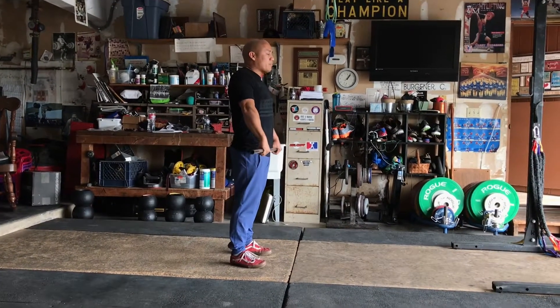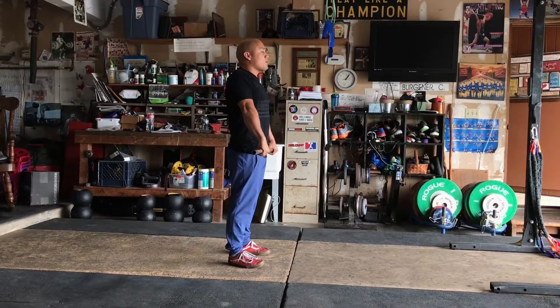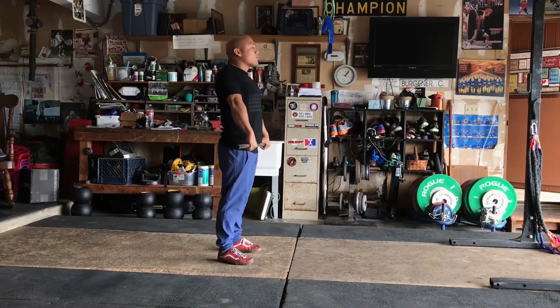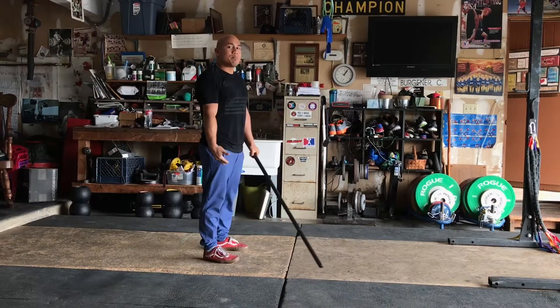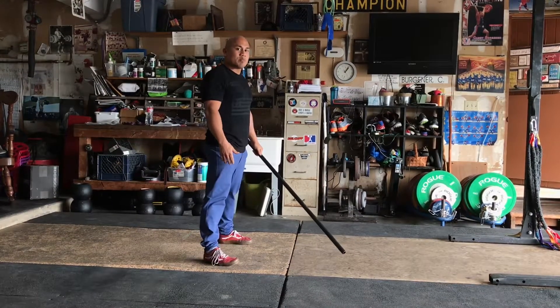So instead, what I'm trying to do is keep my feet flat to the ground as long as I can, push hard to the floor, and jump hard and not high. You can see my feet barely come off the ground, but it's enough for my feet to slide out into that landing position.